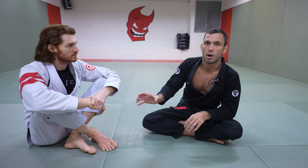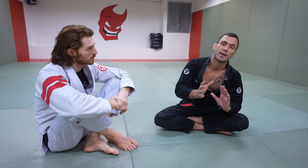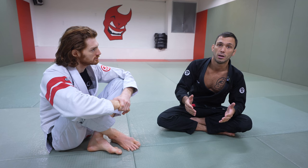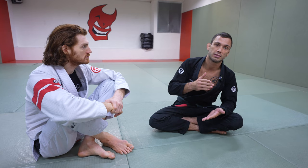You think about technique as a passive, non-resistive thing, and then you have sparring — active drilling is the bridge between the two. First of all, you have to learn technique to start. You can't just active drill or just spar; you have to be taught proper technique. You can learn this from instructionals — John's got plenty on his YouTube channel. Then active drilling is how you put that technique from a passive place into actual sparring.